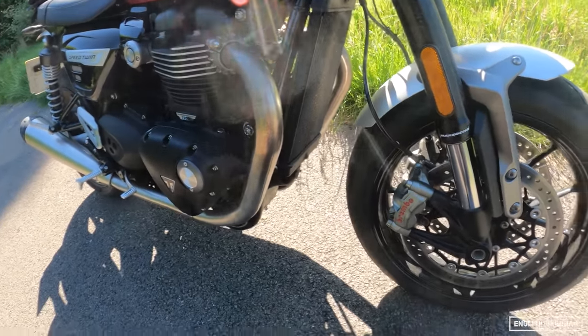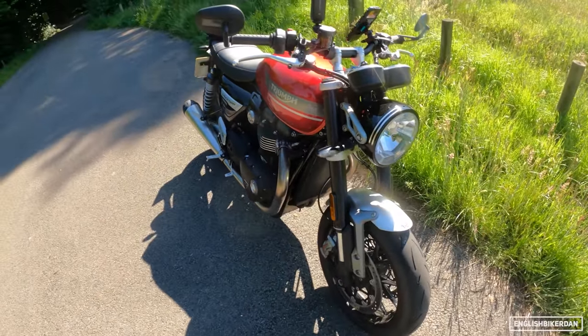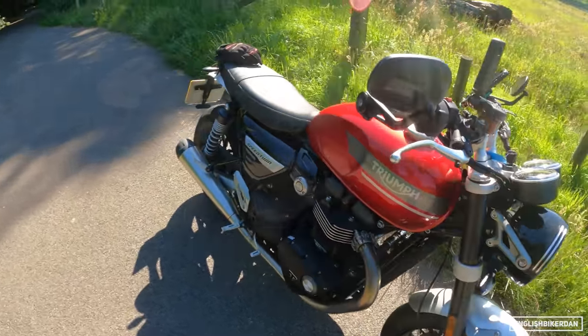We've got some daytime running lights and modern classic looks, which this bike is very famous for. The radiator is actually mounted lengthways, keeping the bike nice and slim and not jutting out, so those headers can come out — which do look fantastic, by the way.